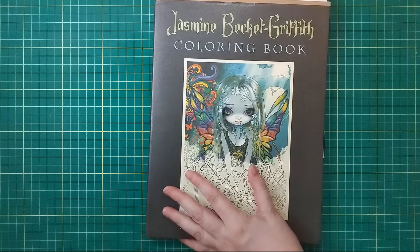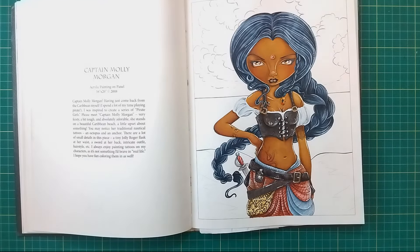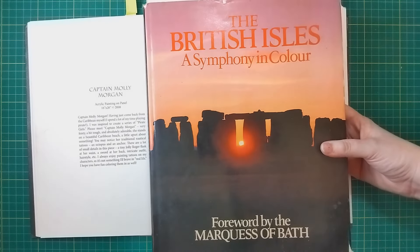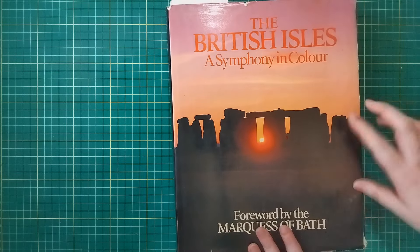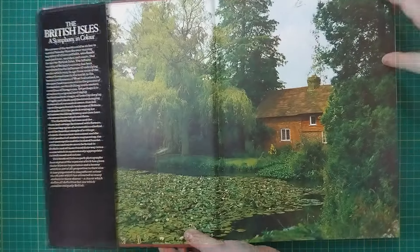We have our picture coloured in — there's our picture. As I said, I made life a little bit more difficult for myself today by actually colouring in this lady before I'd picked out my background picture. It is a lot better to pick out your background picture first so you know what colour scheme you've got going on and you can adjust the colours of your main character to match. I've been through a few books and I've picked out some from this one in particular — this is the British Isles Symphony in Color, a really big book, probably a charity shop buy.